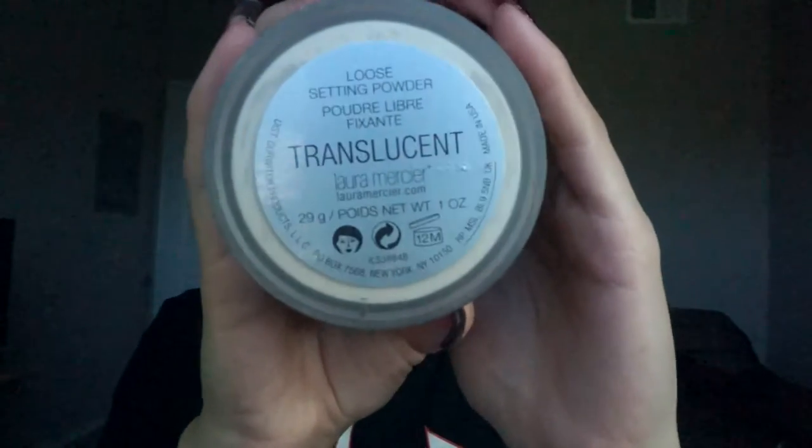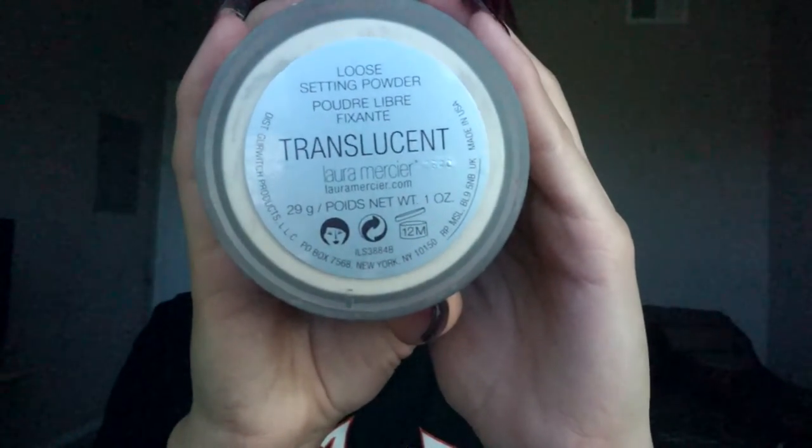Now I'm going to bake my face using my Translucent Powder from Laura Mercier, focusing the powder mainly in my pores. I only use a little bit under my eyes because if not, it looks really dry and gets kind of creasy. If you want a full review of this powder, let me know. I'm also going to bake my nose and a little bit on my forehead because that's where I get oily as well.